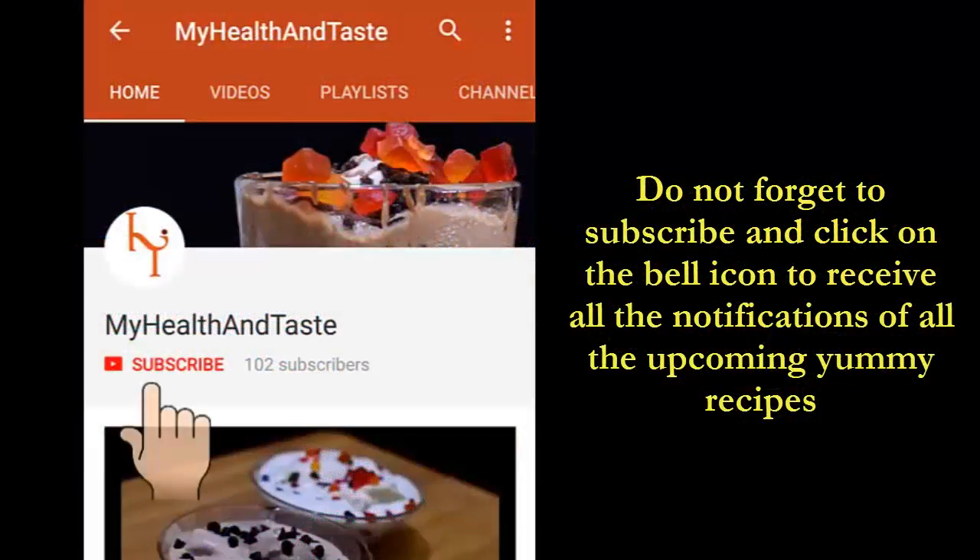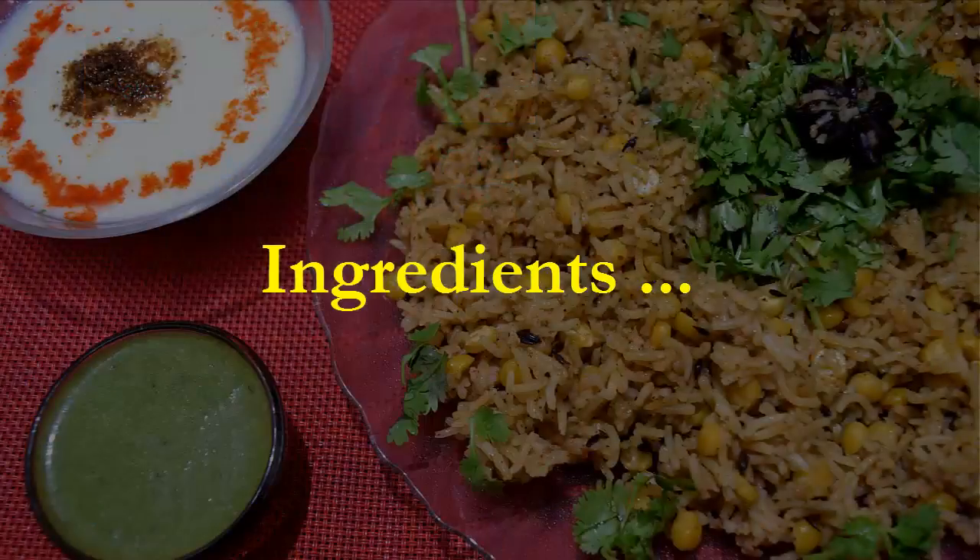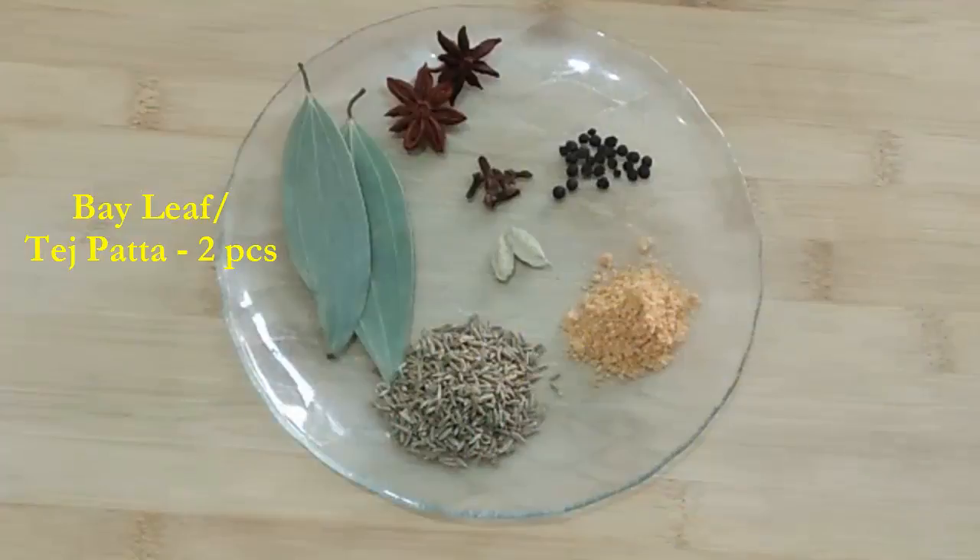Before that, please do not forget to subscribe to my channel and make sure you click the bell icon to receive notifications of all the upcoming yummy recipes. So come, let's quickly run through the ingredients first and then we'll see the process.